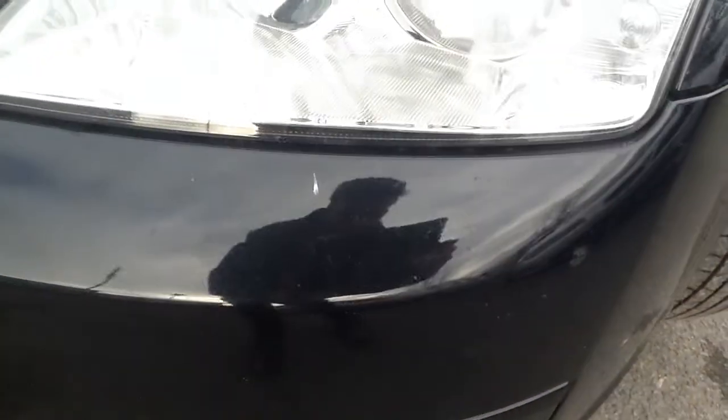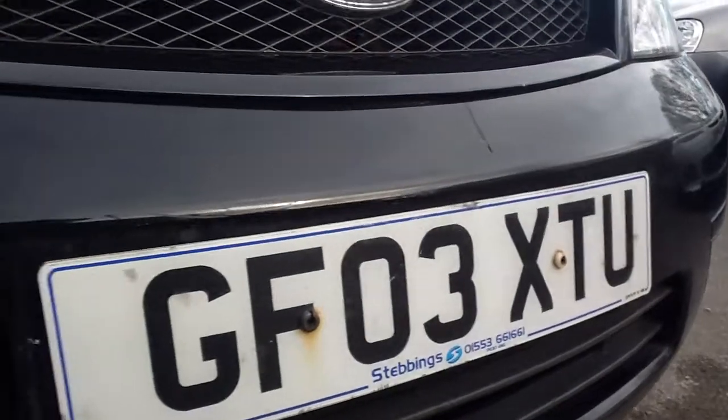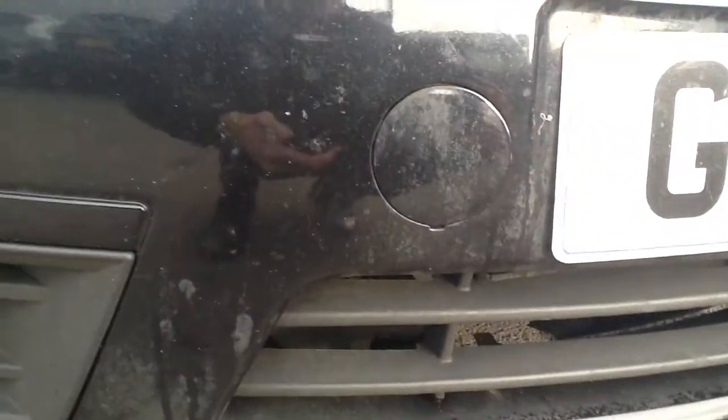Moving to the front of the car, there are some light stone chips on the bonnet. No real damage on the front — no dents or dings at all, just some light scuffs here and there.